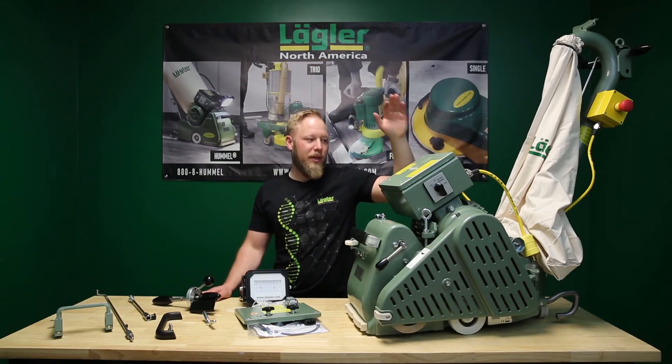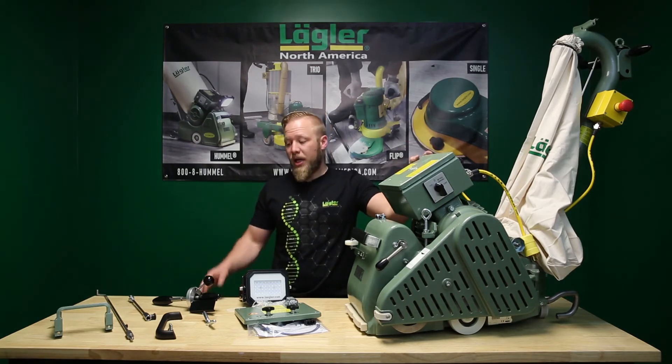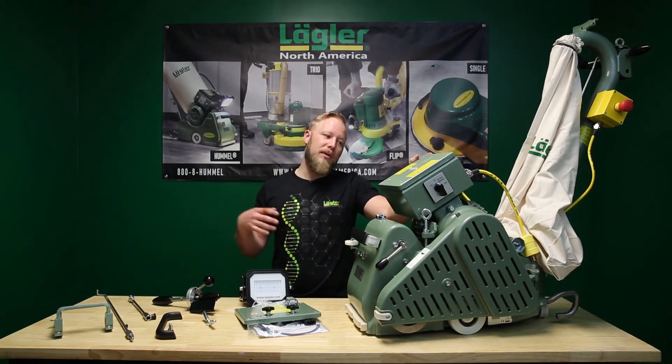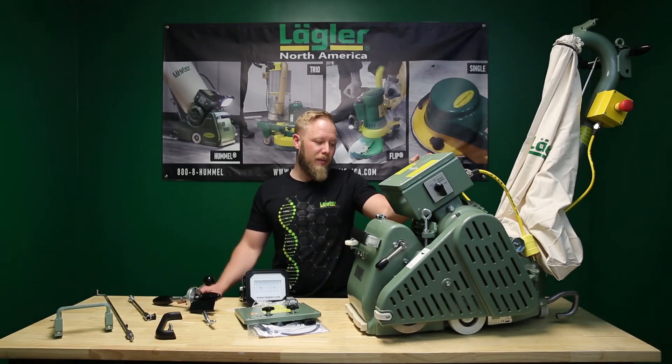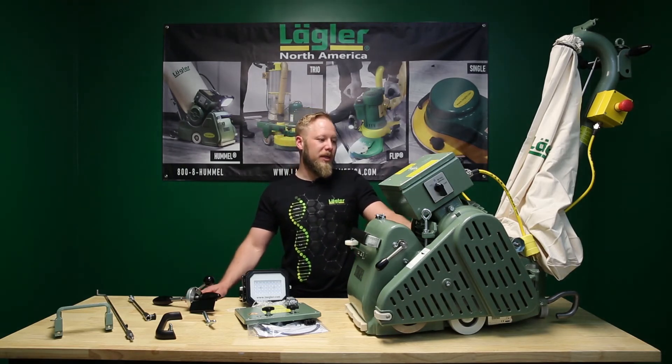Quick overview — the Hummer came out in 1969. The machine has been reverse engineered since then, so you can take pretty much every new component and put it in an old machine. Some might require minor changes. We can supply 51 years of spare parts, really unique to our industry. The machine never becomes obsolete.